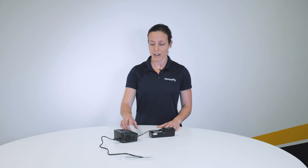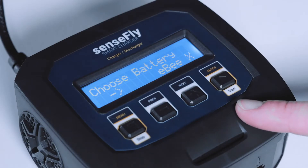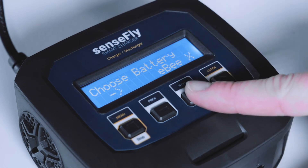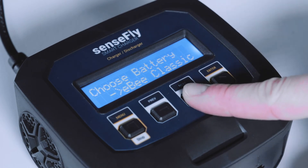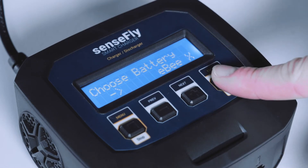Now select the correct battery type. Since this charger also works for previous models of EBs, make sure to select EBX using the navigation buttons Previous and Next. Confirm by hitting Enter.